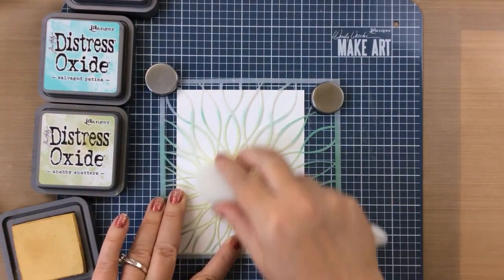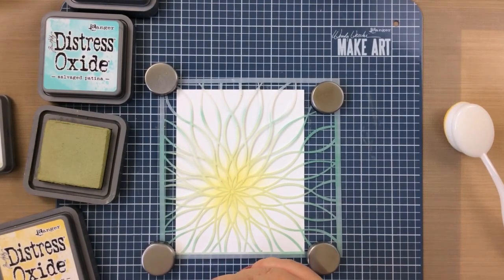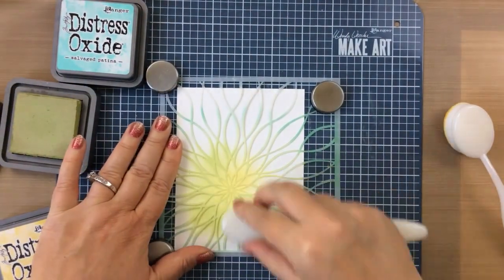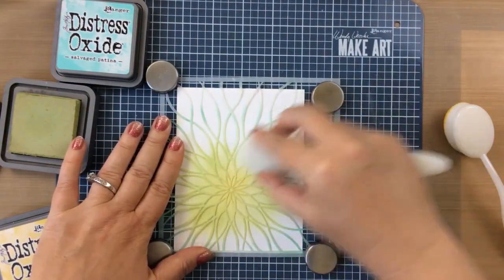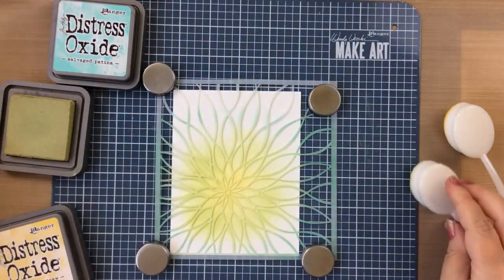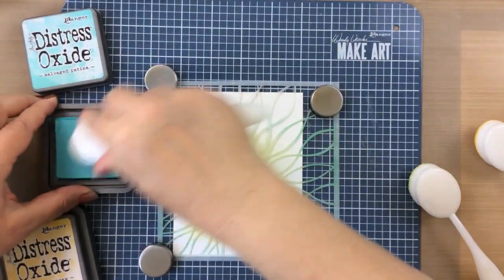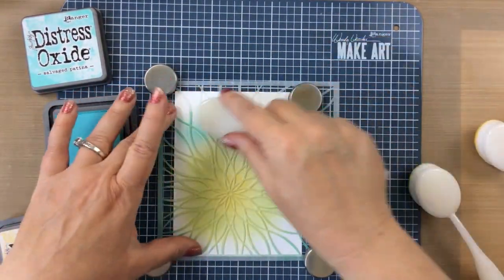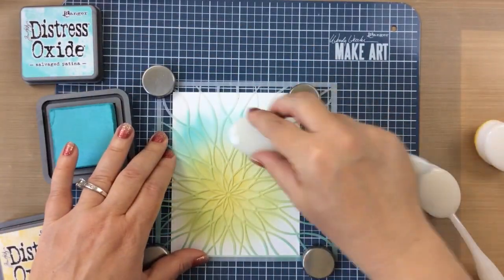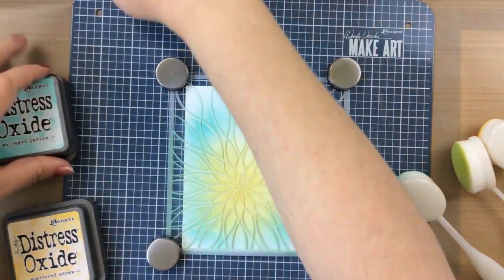I'm using the Floral Wave Offset Stencil also from Miss Ink Stamps and I've just chosen some of my favorite Distress Oxide colors. I'm going to be inking this up in a radiating look. I start with the yellow in the center, then move on to the Shabby Shutters, and now I'm going to add some of the Salvaged Patina around the outside and bring in one other darker shade of blue for the very edge.